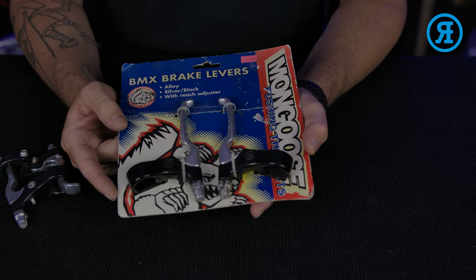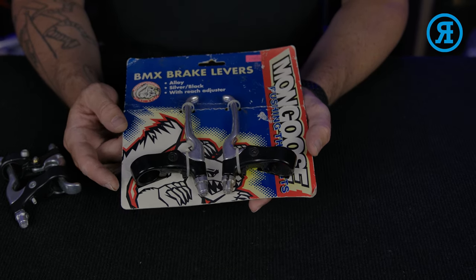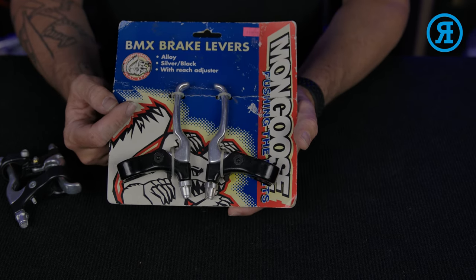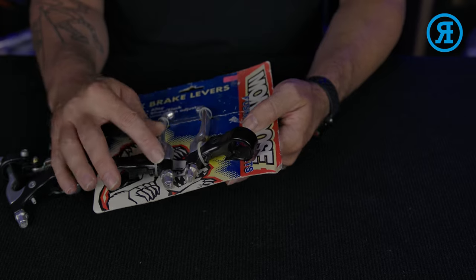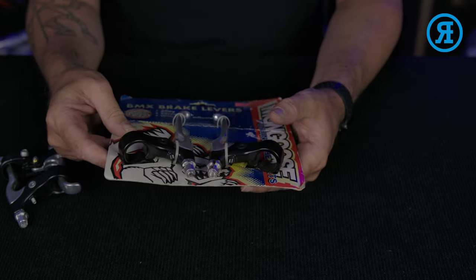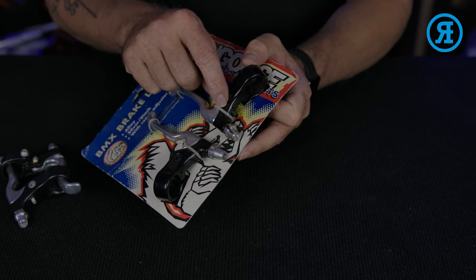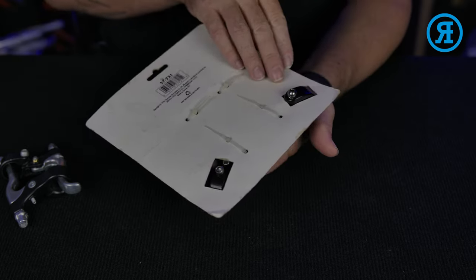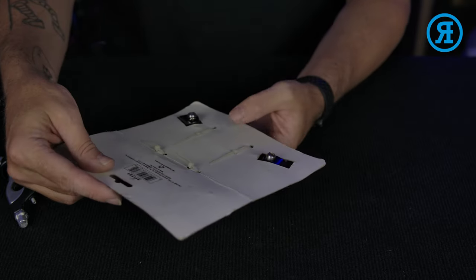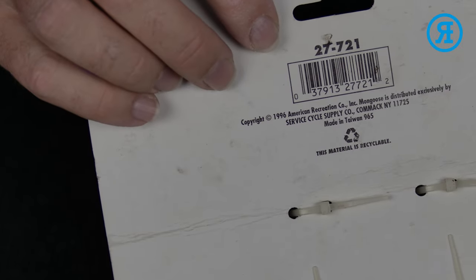These are the new old stock levers that Mongoose put on pretty much all of their bikes throughout the 90s. Silver lever arm, black clamp, silver adjuster, and of course they have the little barrel adjuster as well, and a silver bolt on the other side. These are actually dated 1996.